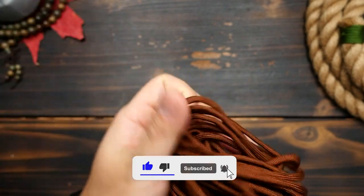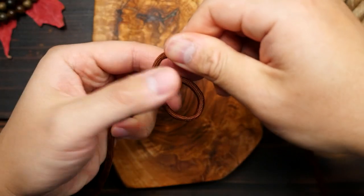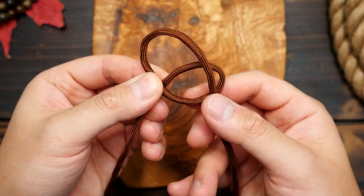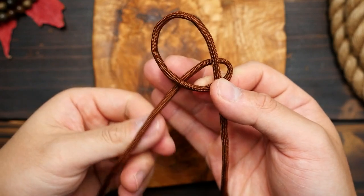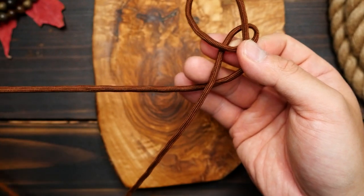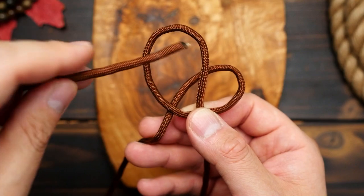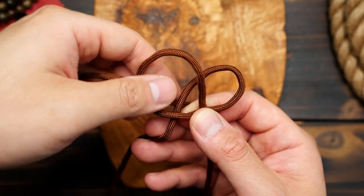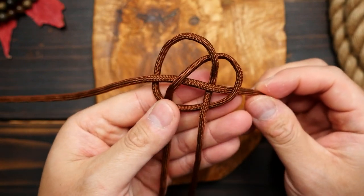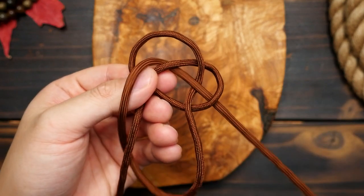To get started, I'm going to begin working about 5 feet in from the left side of my cord and make an overhand loop. Then with the right side of the cord, I'm going to lay that piece on top of the loop we just made. Working with the same right cord, I'm going to move that cord to the left, behind the left cord, and wrap it around the front. Then go in through the first lobe, and then under and over the two strands in the middle, and through the last lobe on the right. Pull the excess through, and here is where we should be at this point.